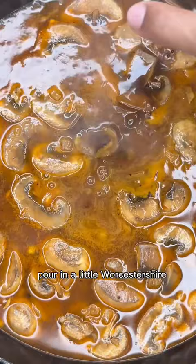Transfer your patties back in the skillet, cover and cook for 10 minutes. Now just serve this over a bed of mashed potatoes. I'm telling you, it's good.